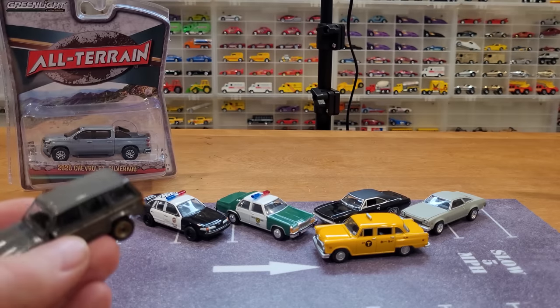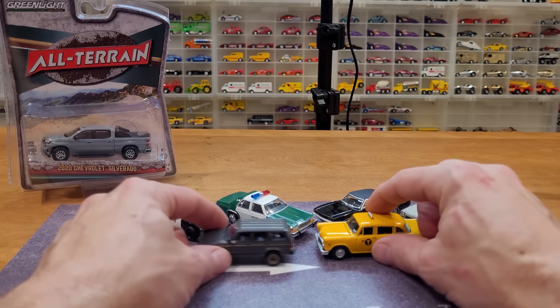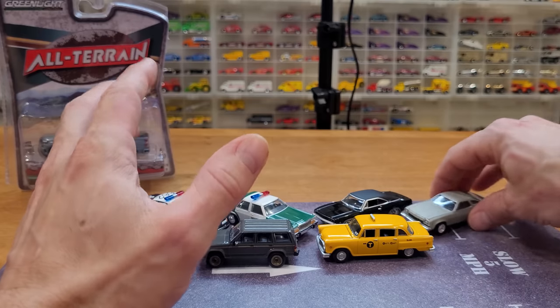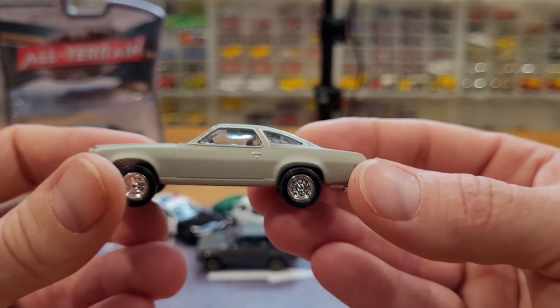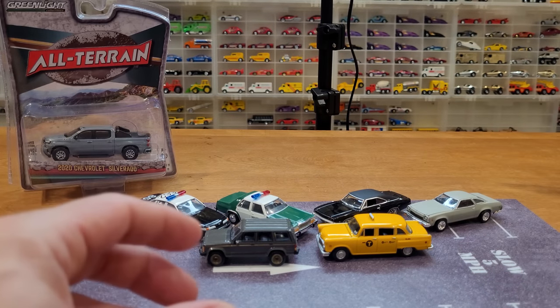So we just had a couple of cars, unfortunately, with the glue issue. Nothing serious — the paint issue is pretty small on this car, and the glue, well, I'm not really going to notice it after I'm done with this review. Probably forget all about it.